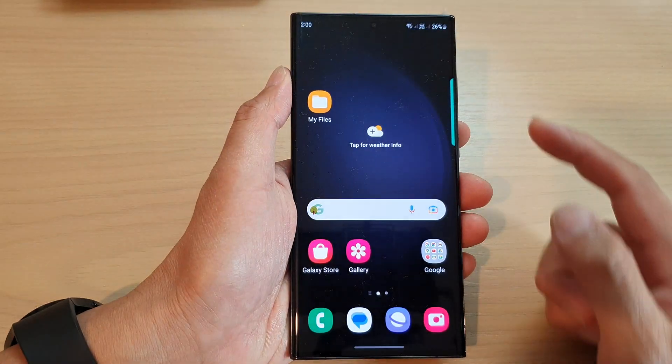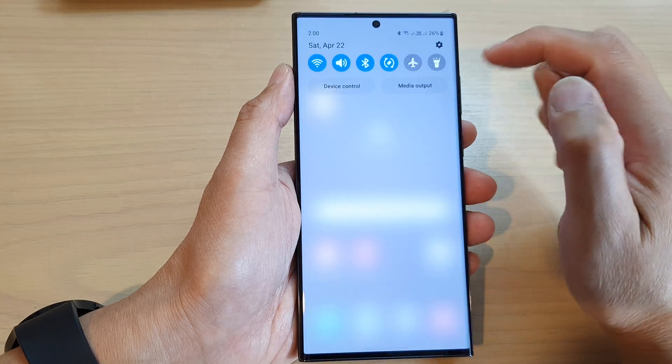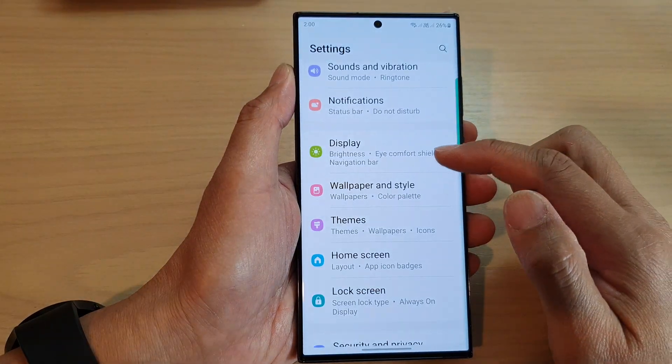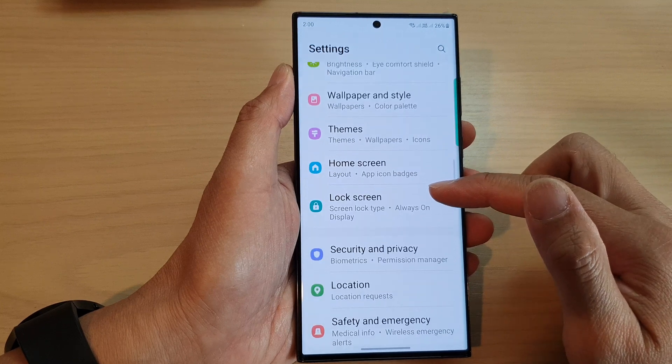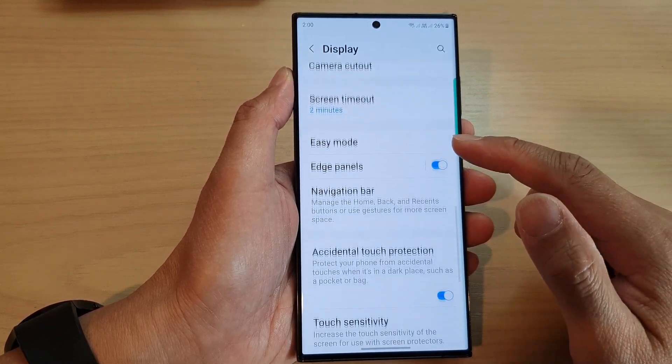First, let's go back to the home screen by swiping up at the bottom of the screen. From the home screen, swipe down at the top and then tap on the Settings icon.